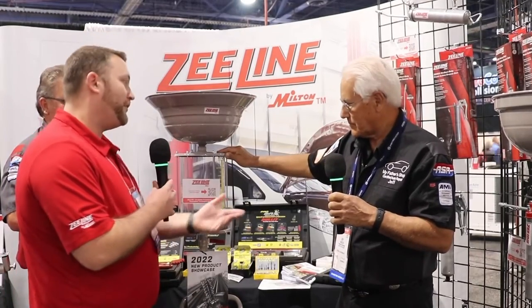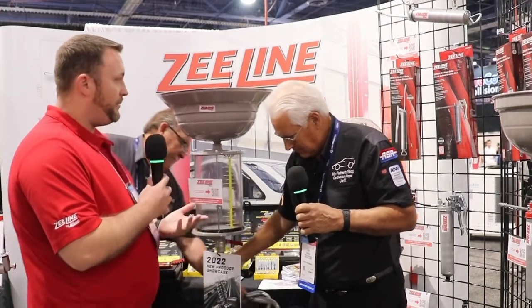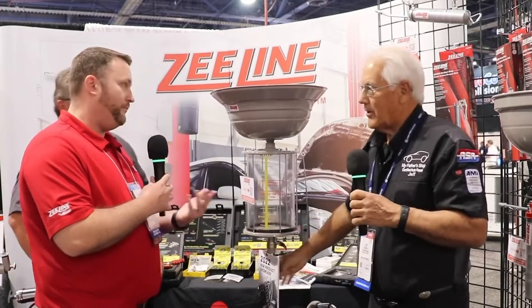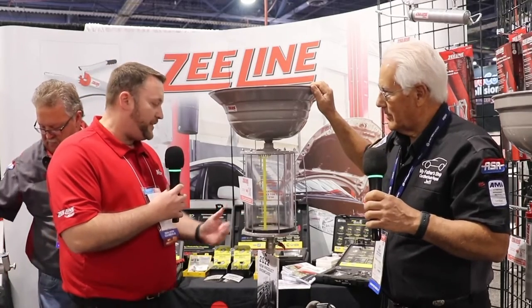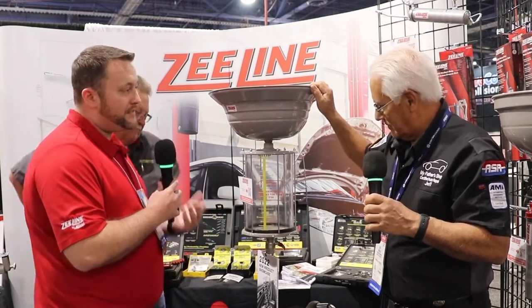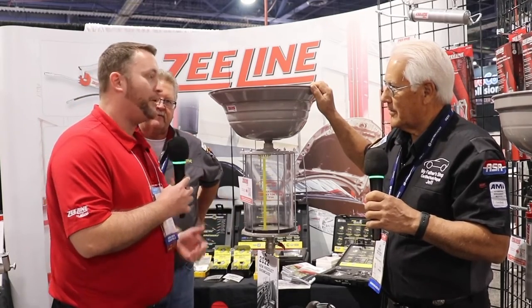Absolutely, and you're right Jeff, we did send you one of our combination units. So this is one of the new SKUs and part of the new Z-Line by Milton brand in our waste oil handling collection. This one's going to be our ZE21TD for transmission drain, but you can still use it for coolants, transmission fluids, and even motor oils too.